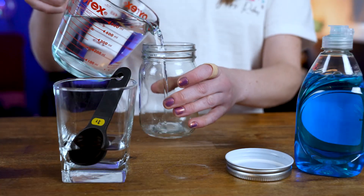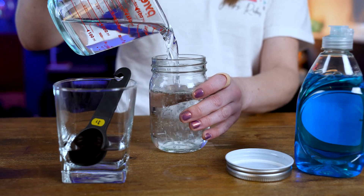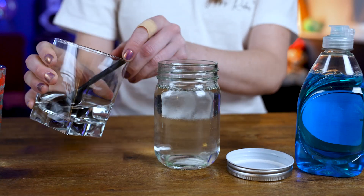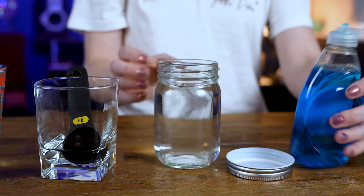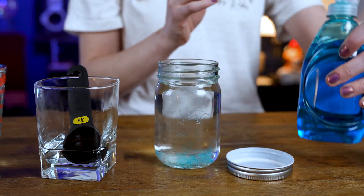First, you're going to take your glass jar and make sure the lid is off. You're going to fill the jar all the way to the top with water, and then you're going to add just a spoonful of vinegar. I'm adding vinegar so that your tornado is easier to see. Next, you're going to take your dish soap and add a few drops. You don't want too much or it's going to be too foamy.